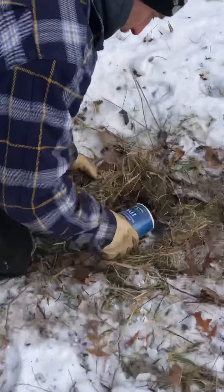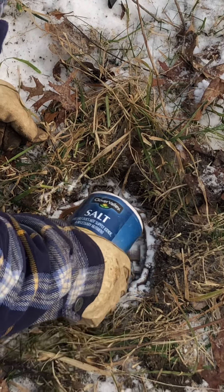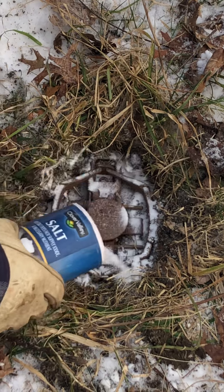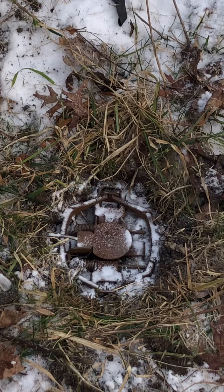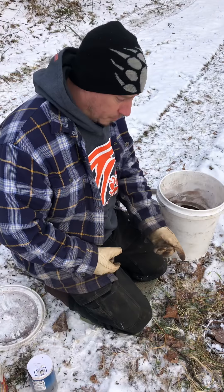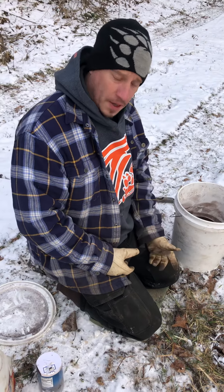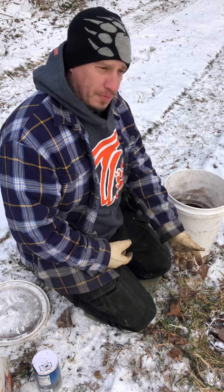I salt the outside where your jaws are touching real heavy, down inside my trap bed. I hear guys say all the time, well, salt's caustic and it's going to eat my traps up. Yes, it's hard on traps. You have one of two choices: you can pull your traps and stay home, or you can put salt on them and ensure that your trap's going to fire.